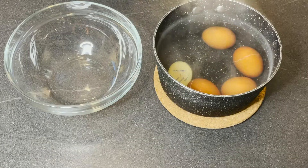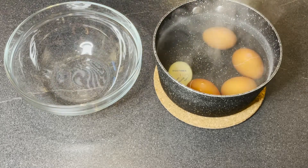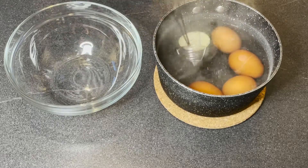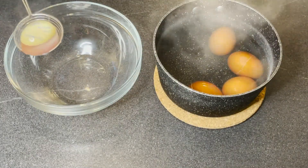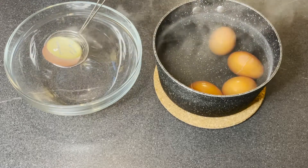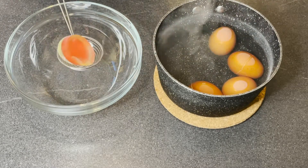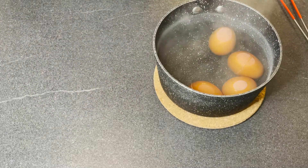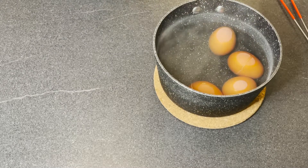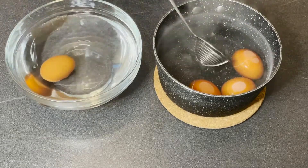Now my eggs are done. I'm going to show you guys my egg timer — the egg timer has turned to yellow completely, which means they're done. I'm going to put them in cold water to cool down. I'm going to grab a glass bowl and fill it with some cold water, then get all the eggs out and put them in the cold water straight away.